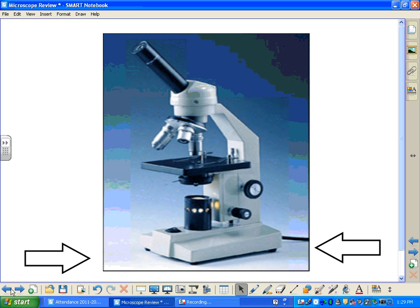That is the end of the microscope review video. At this point, you may want to rewind and replay any questions you were unable to answer. You may also go back and view the instructional part of the video to help you answer any questions. Thank you.